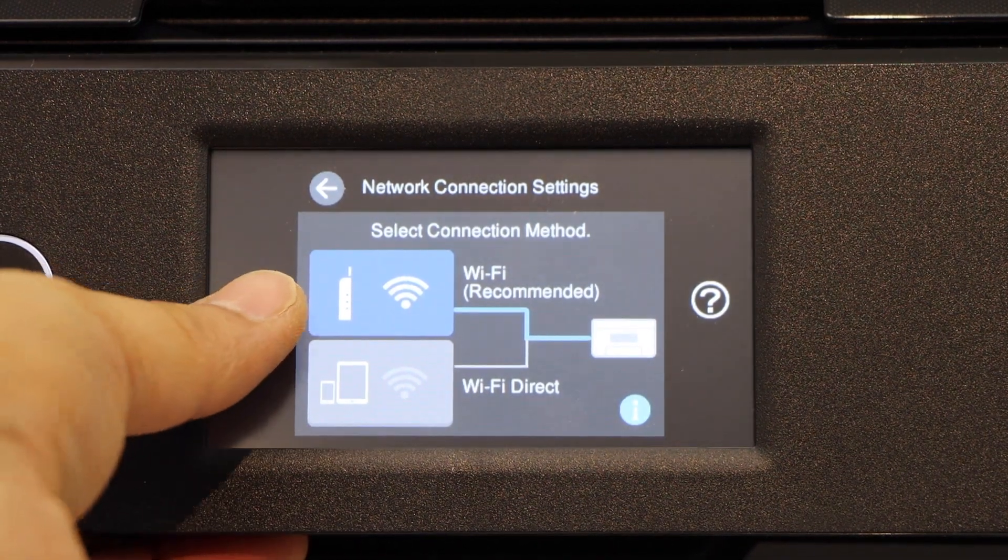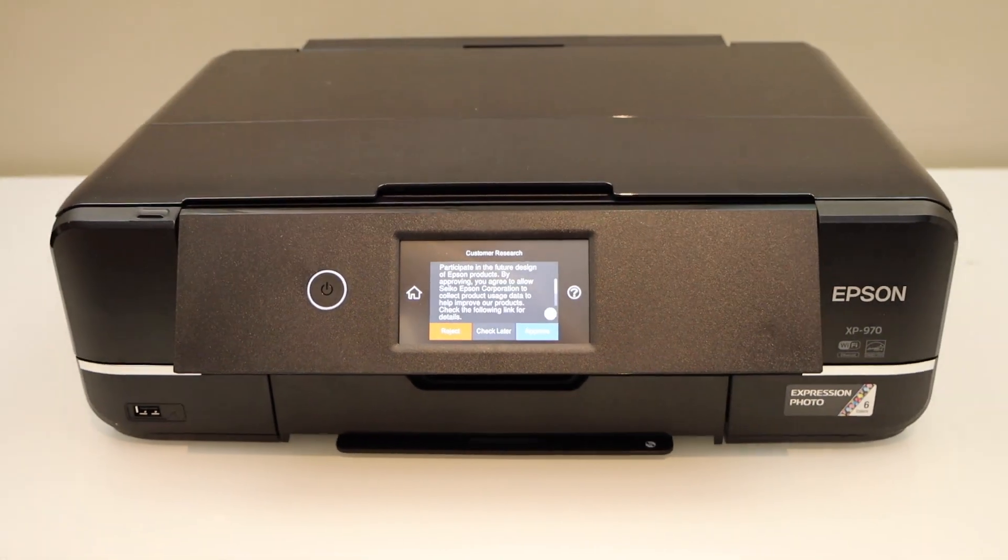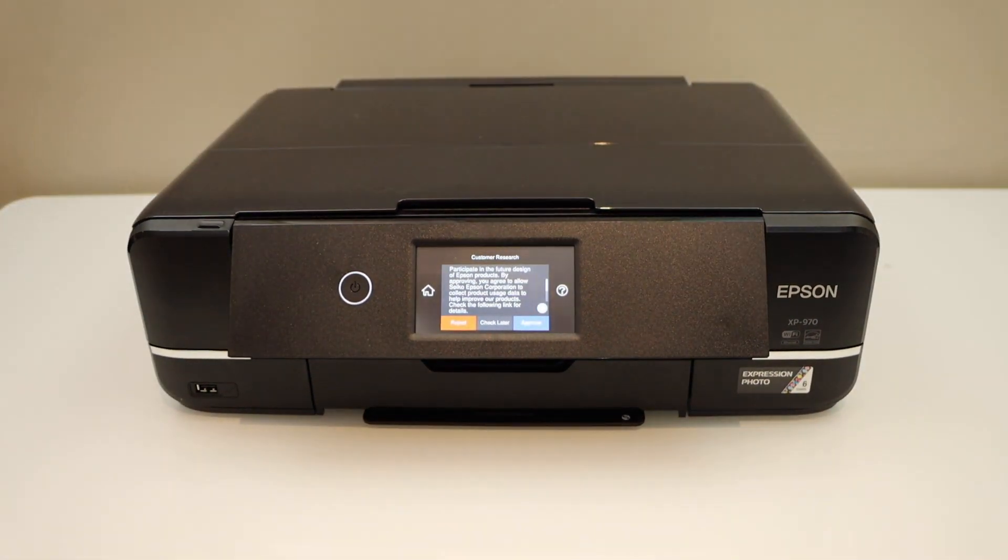Your printer is now available on your Wi-Fi network. You can add any device for wireless printing and scanning. Thanks for watching.